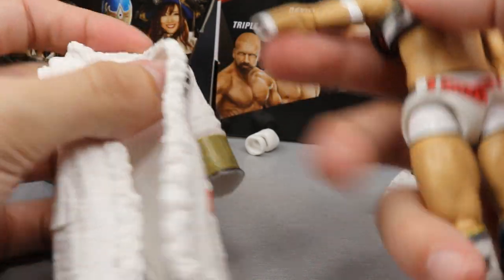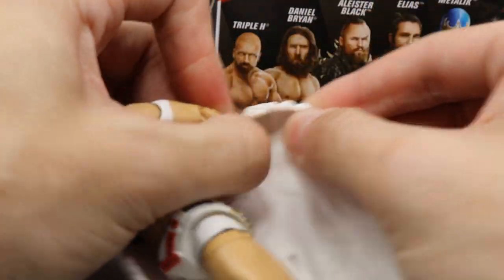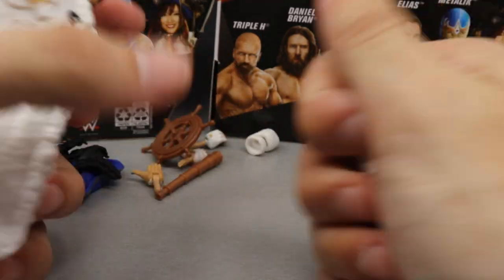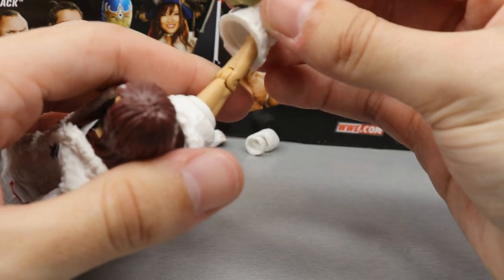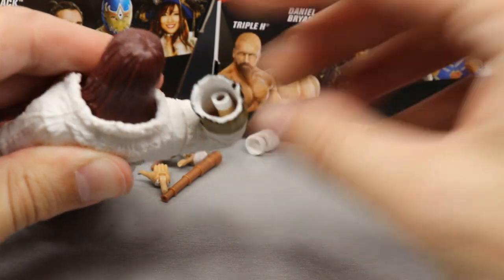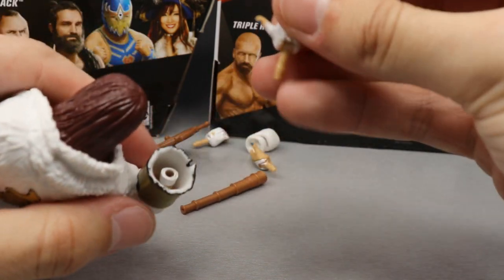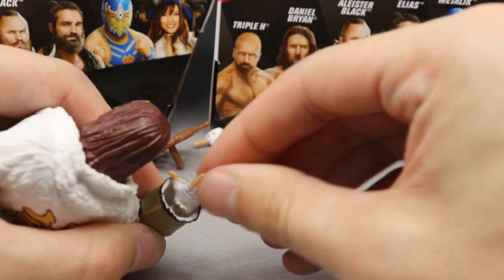To put the jacket on: take the hand out, pour her arm through the sleeve, bend her arm back, push it through the other side of the jacket, then on the other side push the sleeve onto the arm — her arm will raise automatically — then push on whichever hand you want, like the salute hand, and you're done.